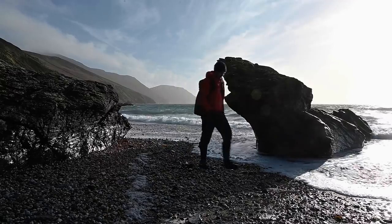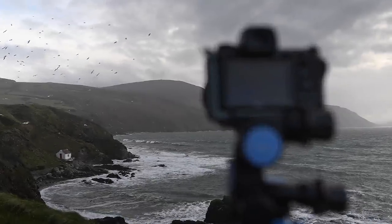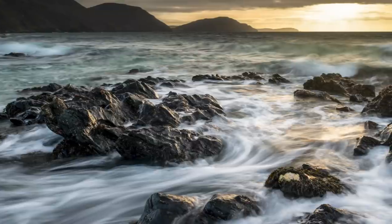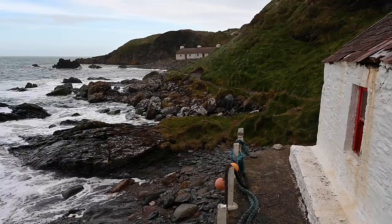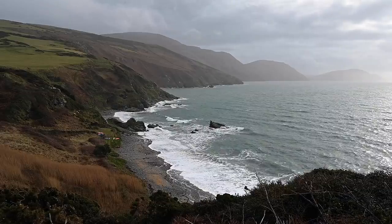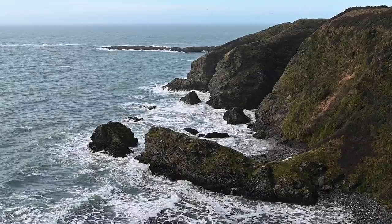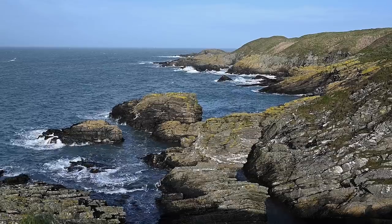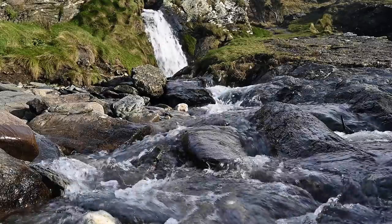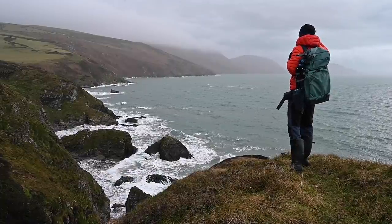Niarbyl is quite simply one of those special seascape locations which never fails to deliver. Yet it doesn't get anywhere near the photographic attention it deserves — strange considering it has so many different shooting angles and high quality subjects compacted into a relatively small and easy to explore area. This means it's surprisingly easy to come away with truly unique landscape images. Niarbyl has a beautiful timeless understated beauty which perfectly encapsulates the landscapes of the Isle of Man.